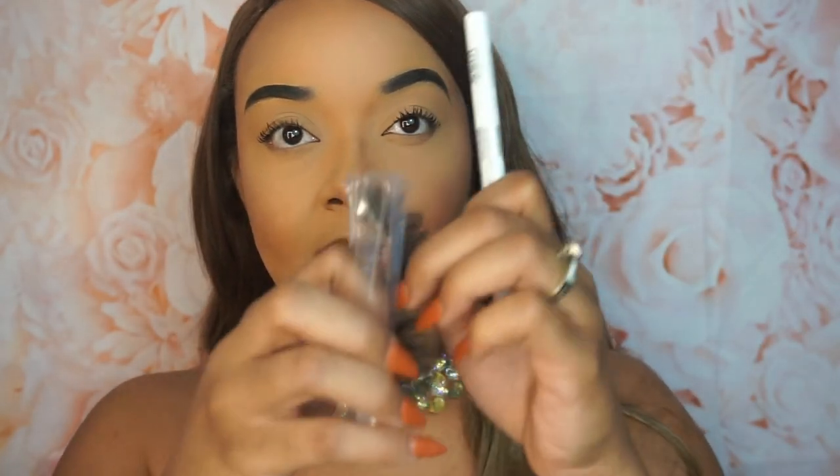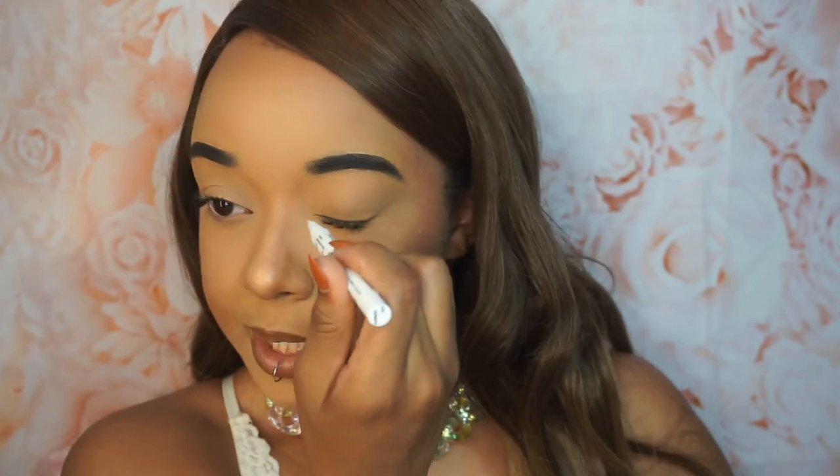I'm going to grab one of my lashes — this is going to be Bombshell. Now with lash swatches, you can either do one or both eyes depending on how you want your aesthetic to look on your webpage. If you want to show the difference, you can leave one side bare and have the lash on the other side. You can also put it on both eyes so you can see what the lashes look like if you were actually wearing a pair, or just do one eye with a zoom-in shot.